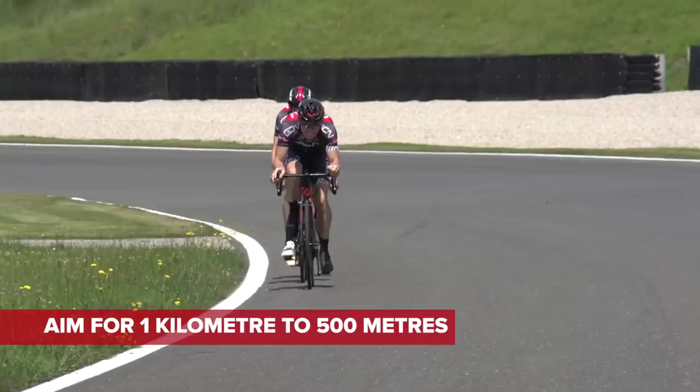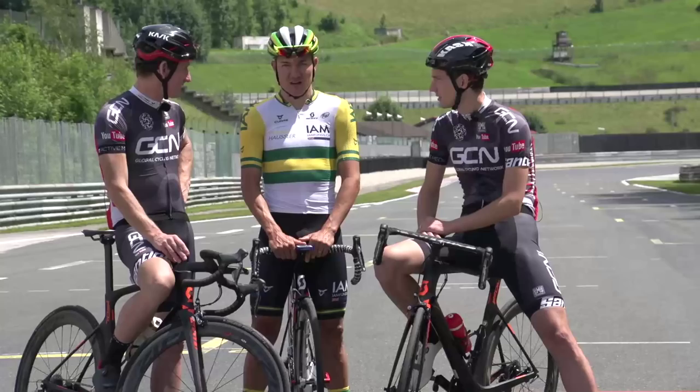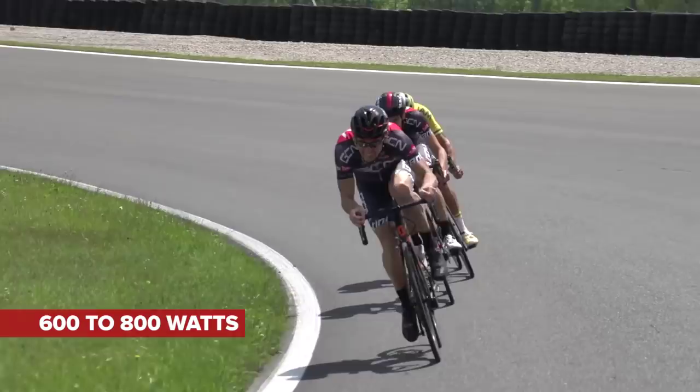And what kind of wattage is Matt going to have to do to hold off all the other lead-out trains? To hold off all those lead-out teams and trains, you're going to have to do six, seven, 800 watts. So, 800 watts for 500 metres.